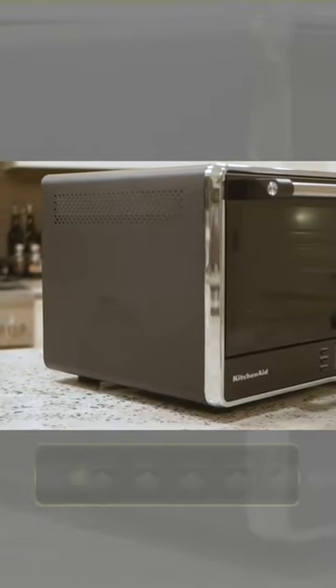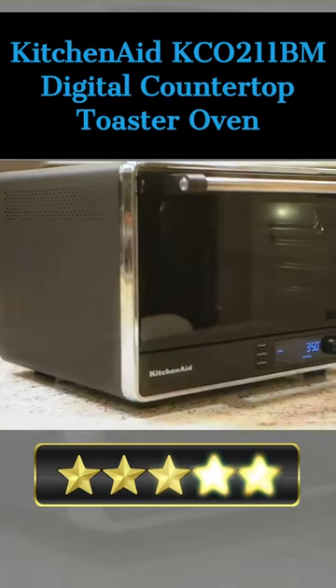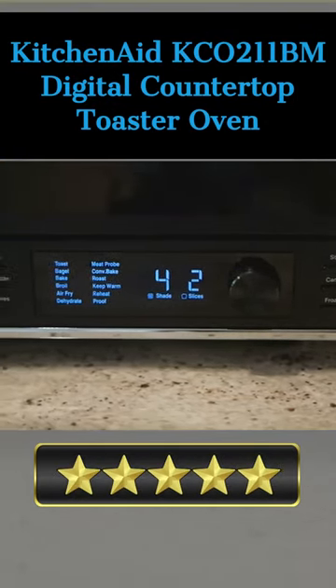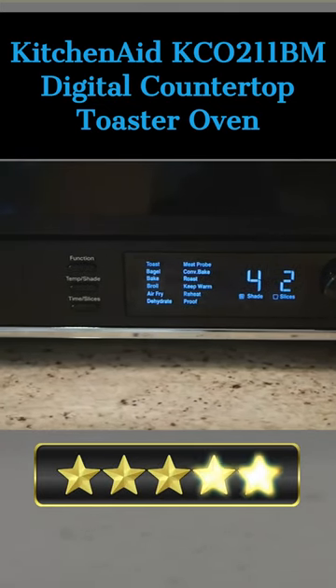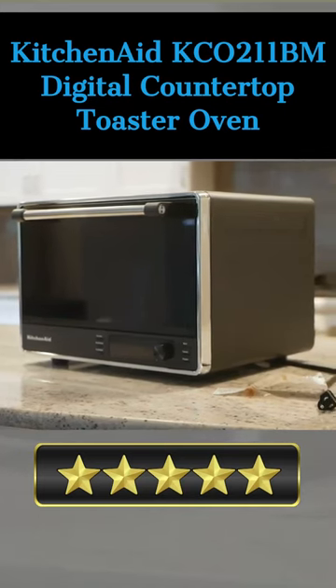Hey there! Our today's pick for best countertop oven for baking cakes is the KitchenAid Keiko 211 BM Digital Countertop Toaster Oven. Here's a quick review. With its sleek black matte finish, it's the perfect addition to any kitchen.